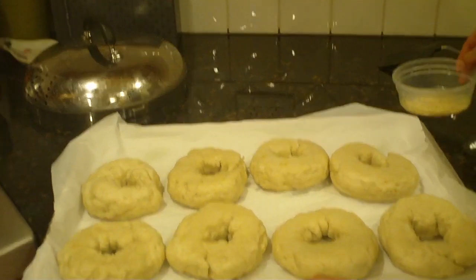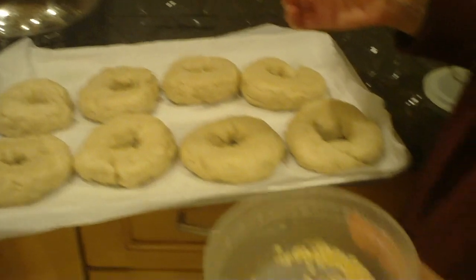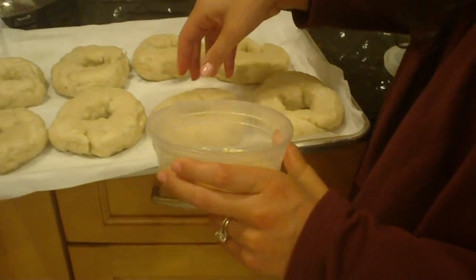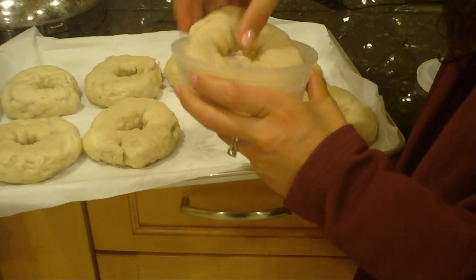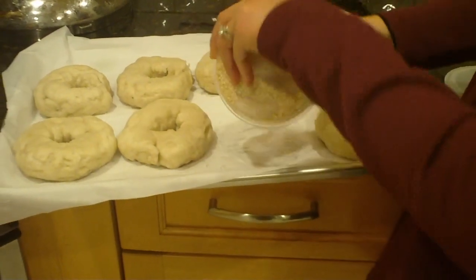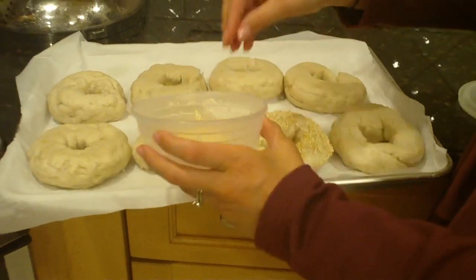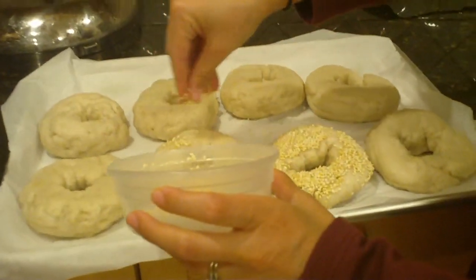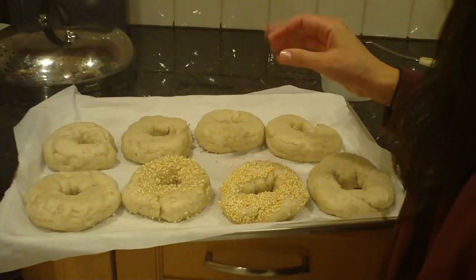Look at our beautiful boiled bagels — aren't they gorgeous? If we want to top them with any sorts of seeds, like sesame seeds, we can either just take the bagel and stick it in the seeds like that, or you could just use your fingers to sprinkle it on. Either way, it sticks. Now we're going to put these in the oven.